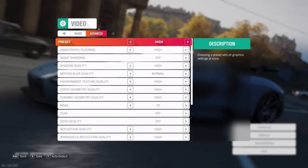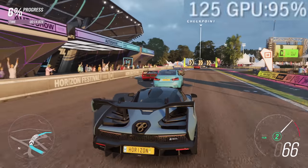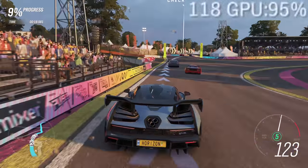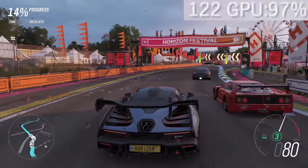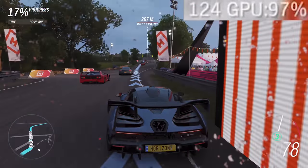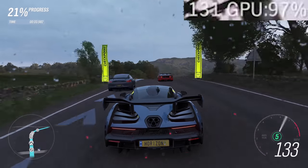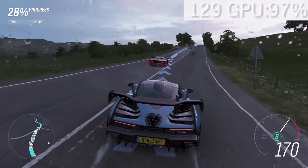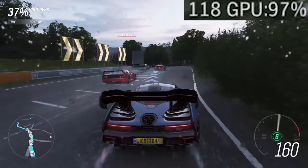Forza Horizon 4 is next up. On high and ultra settings at 1440p, you're looking at around 120 to 130 frames per second on average. That was tested using the game's inbuilt benchmarking mode, which means you can easily compare with my other builds. Really high, over 100 FPS at 1440p, and visually it looks fantastic.